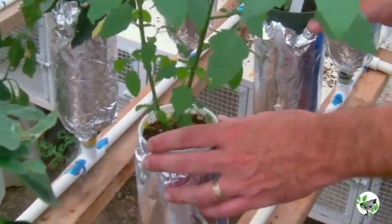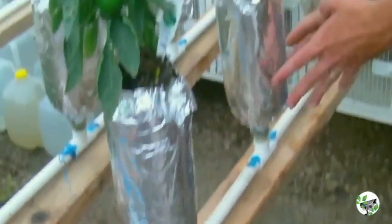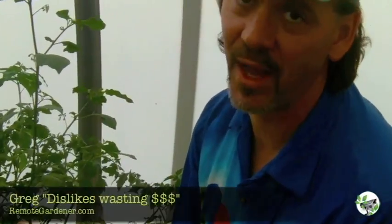This is the hydroponic system we did with the cups. Again, you've got your standard PVC going up and put the bottles in. We also wrapped them in aluminum foil to block out any light. That actually promotes root growth as well as prevents or limits the amount of algae growing, because the last thing you want is to spend money on nutrients and have the algae eat it all.